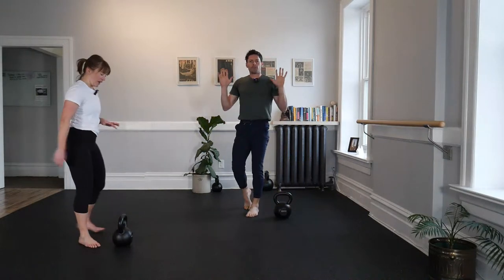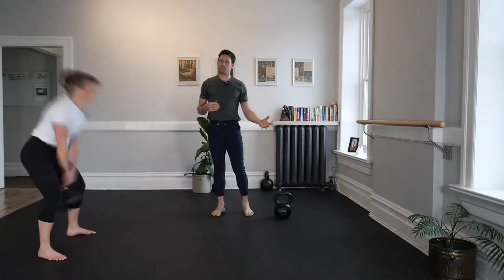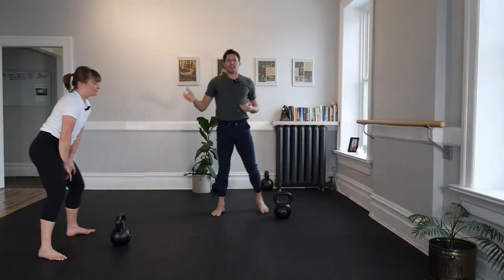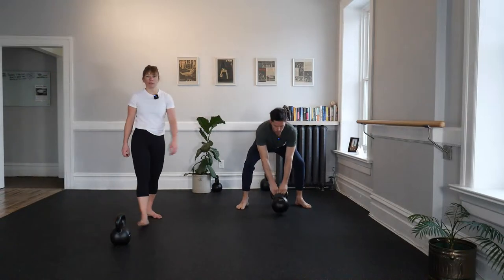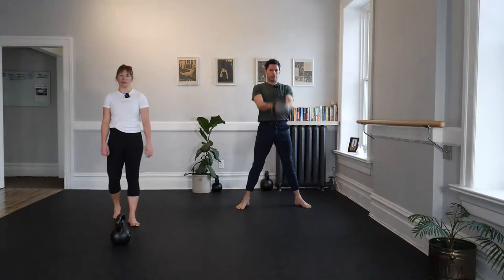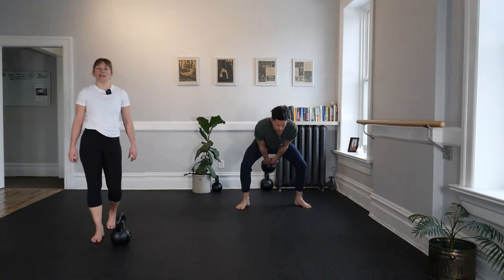Nice strong set of ten. We're coming back to a set of five — a little wave of five and ten, and five and ten. Feel free to create your own wave as well. We're getting to 50: a little modest volume like five, a higher intensity like ten, and that makes those sets of five feel like a breeze.